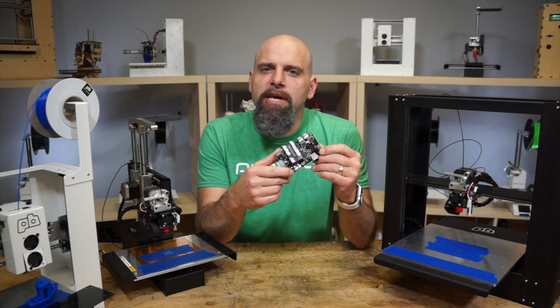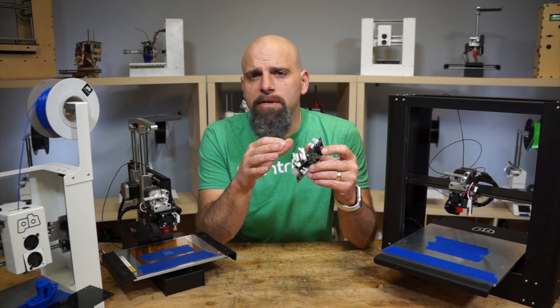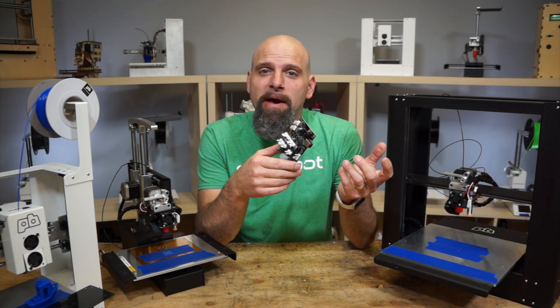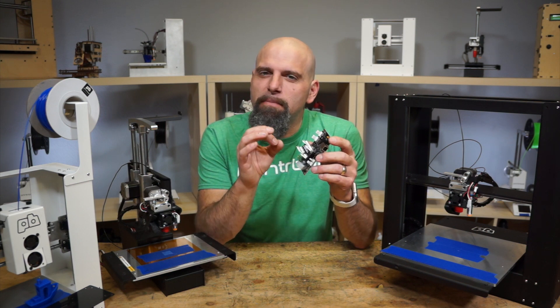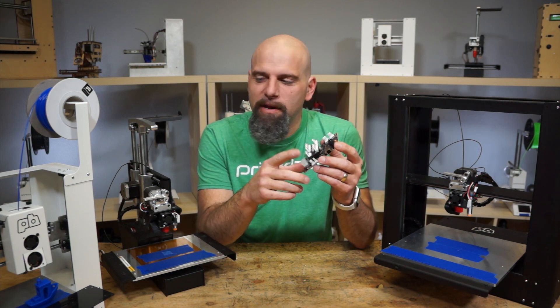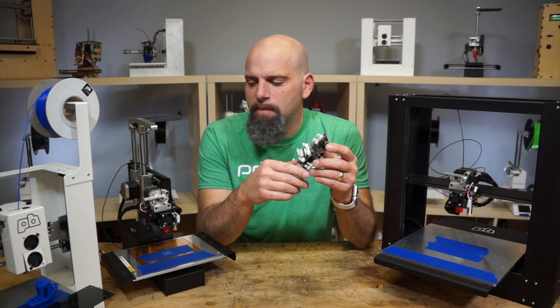The real magic is what TinyG has provided. They have firmware in here that does really smooth, buttery motion control. It's really too much to go into, but you can read up about it on their wiki. What this does is makes the bots quieter, makes them much faster — potentially way faster. Right now we've cranked the Play up to, I think it's 150 millimeters a second.